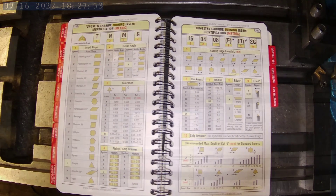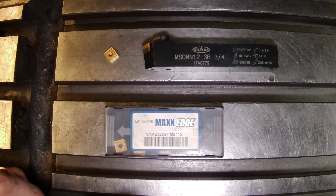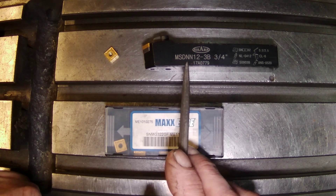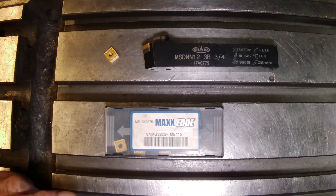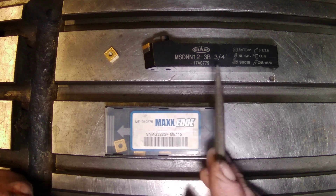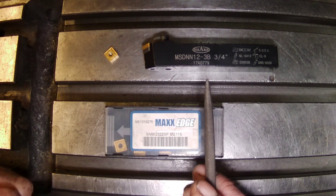I hope you guys found that useful, and now I'm going to get on to today's video. First up, we're going to take a look at this SNMG insert from Max Edge. These are just made-in-China economy grade type inserts. I purchased these on eBay — about $20 for 10 pieces, so extremely affordable.